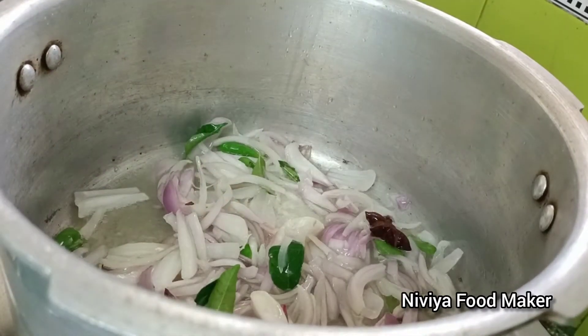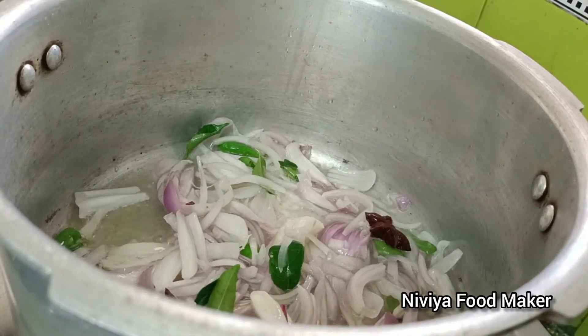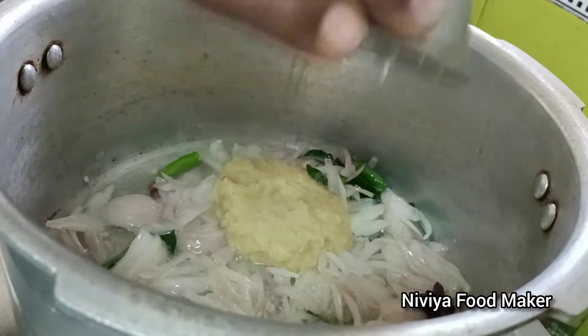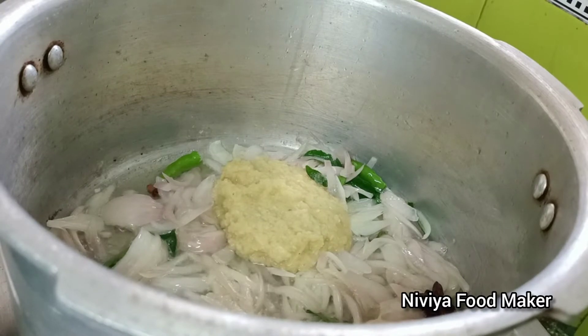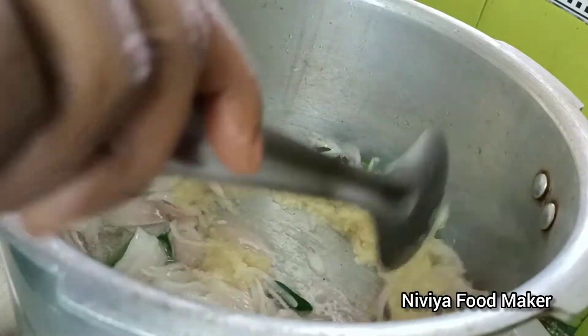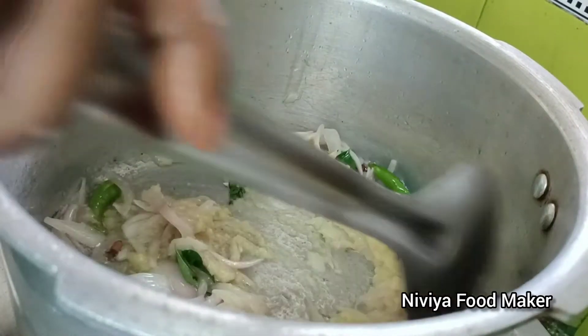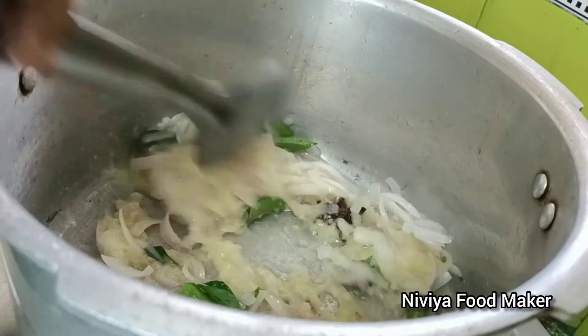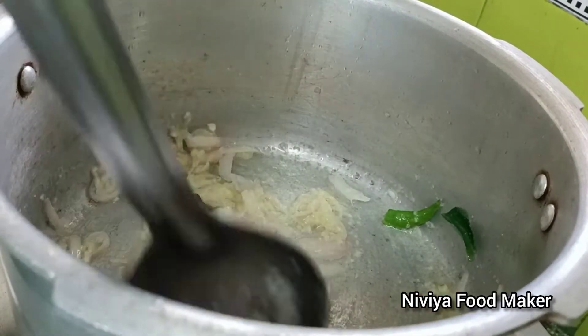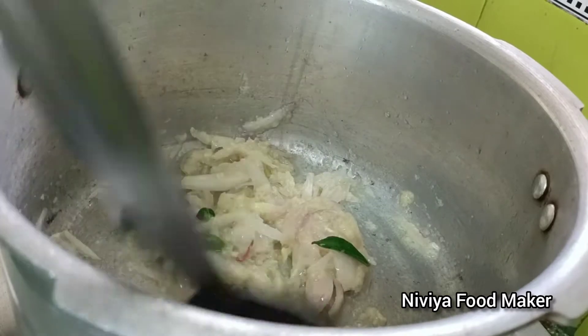Use your bowl to serve. We are going to add 7 tablespoons of this - it's less than a spoon. Mix it with branches and because it's made of small beans, mix it with peaches, and mix it with nuts. Mix it with a little more.